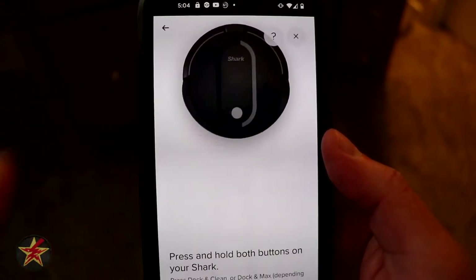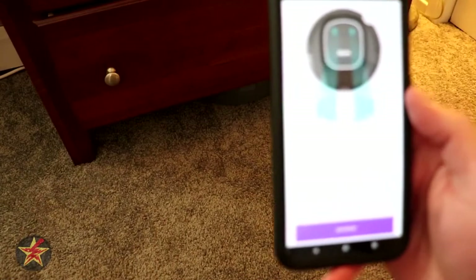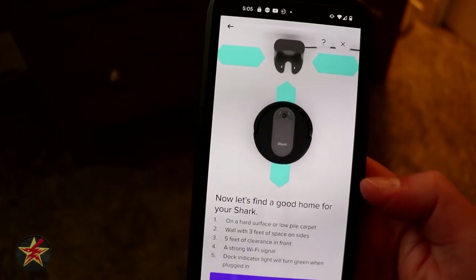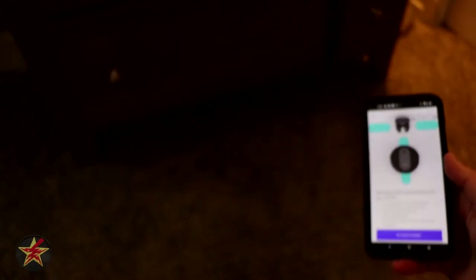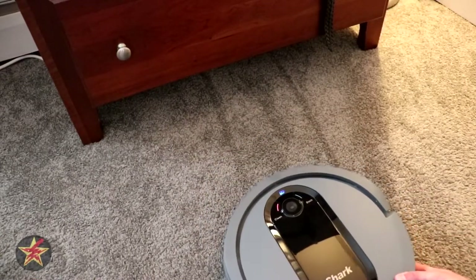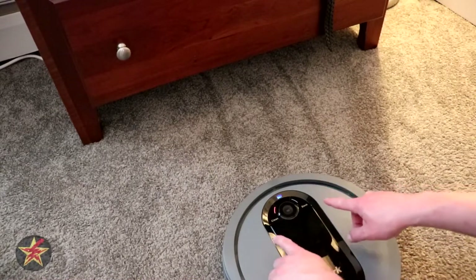It wants us to hit the two top buttons in order to connect. Right now it's charging under there, so we're going to hit continue and see what it does. It wants me to press those two buttons, so we're going to drag it out from under there and try setting up the Wi-Fi. As directed, we are going to press and hold — we're going to push and hold both these buttons.